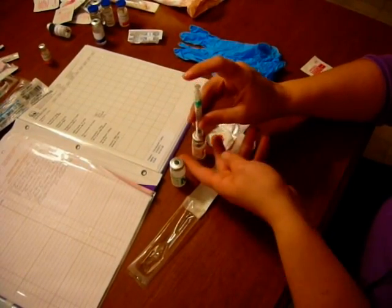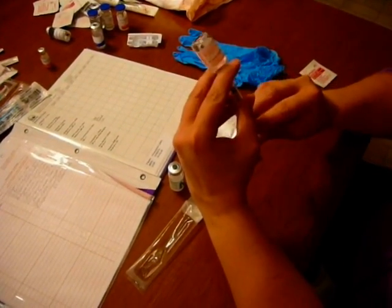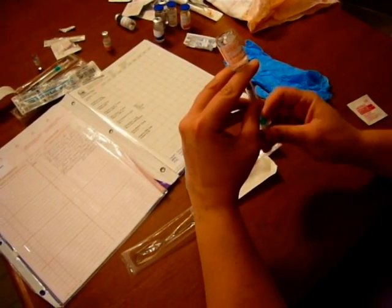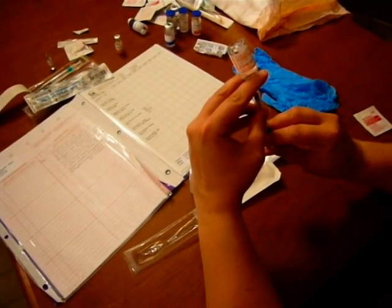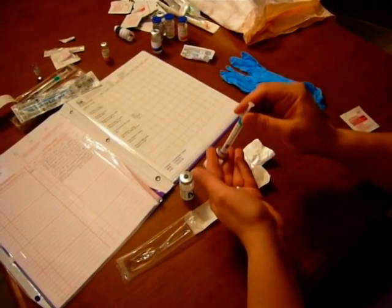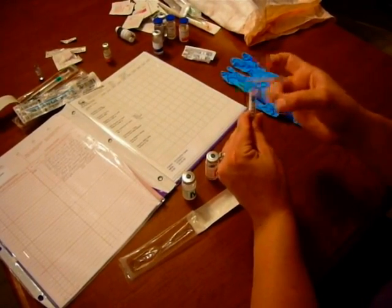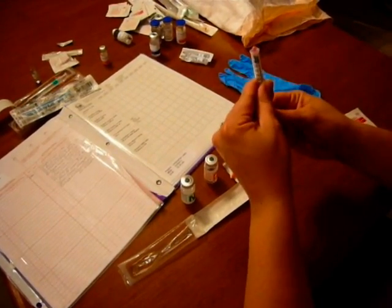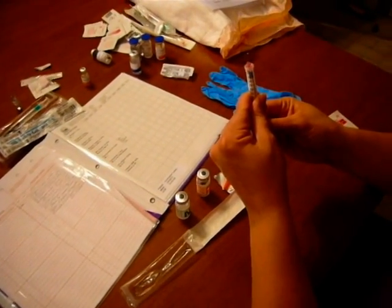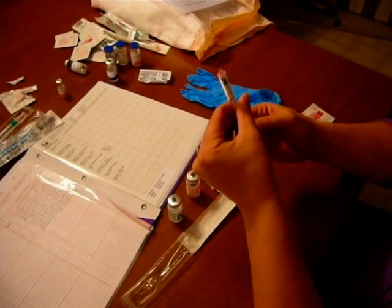Then I immediately flip and draw up my 6 units of regular. The important thing here is that I need to get all the air bubbles out and make sure it's exact before I go to the NPH insulin, because if I don't, I won't know what I have in my syringe if I need to make corrections. Because this needle is so fine, I drop just a little bit of extra, tap all air bubbles to the top, and clear them out, making sure I have exactly 6 units with no air bubbles.